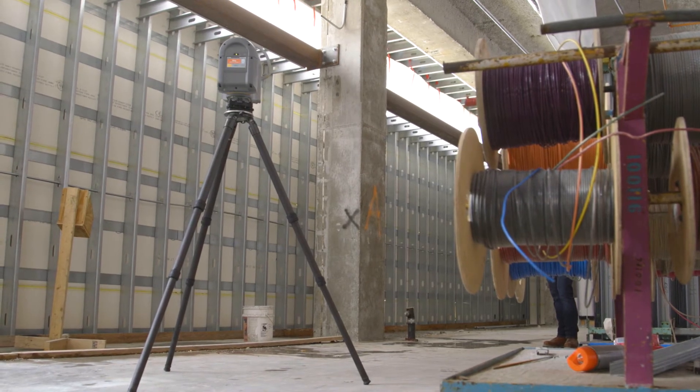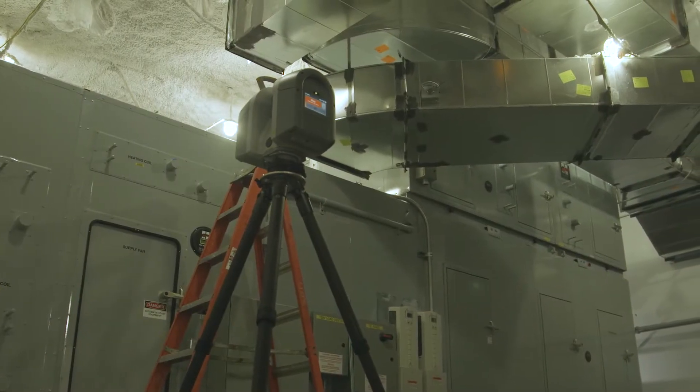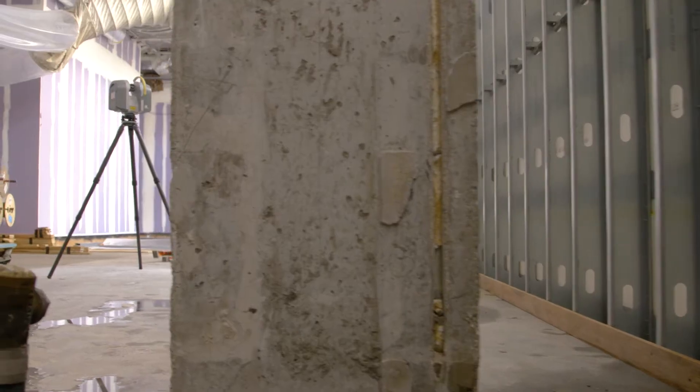With the Trimble TX6, your construction-ready scanner has finally arrived.